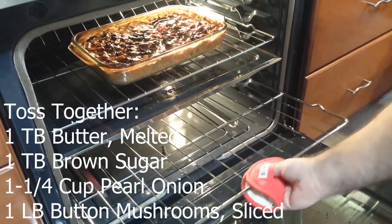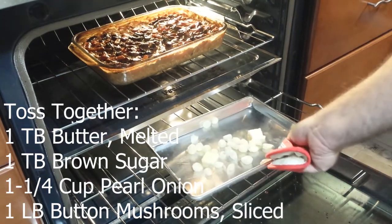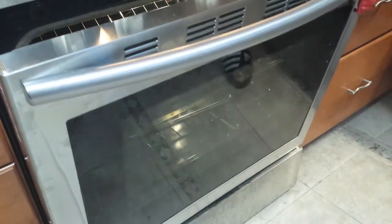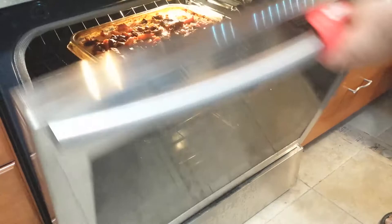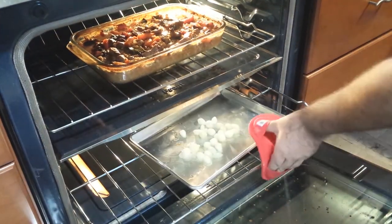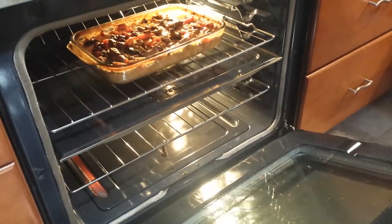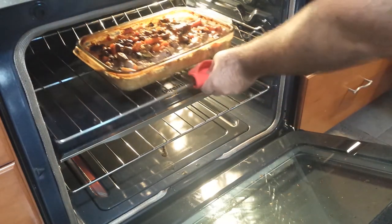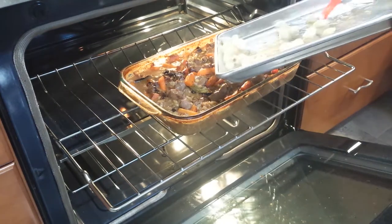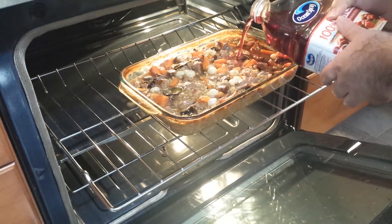During this last hour, toss together 1 tablespoon of melted butter, 1 tablespoon of brown sugar, 1 and a quarter cup of pearl onions, and 1 pound of sliced button mushrooms. Oh no, I forgot them! Oh well. Add this mixture to a baking sheet and cook at 475 degrees for about 15 minutes, or until the mushrooms start releasing their liquid and onions are slightly glazed. Then add the remaining cranberry juice and the onions and mushrooms, stirring it in.